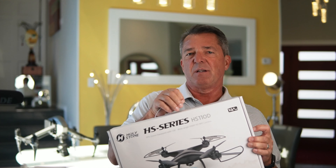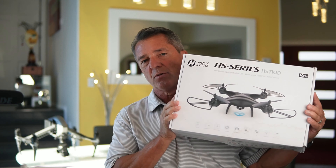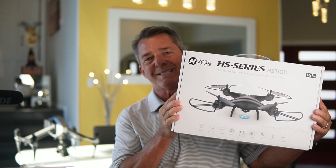Hey guys and girls, I'm James and welcome to my channel. Today we're taking a look at my 16th Holy Stone to review — the Holy Stone HS110D.